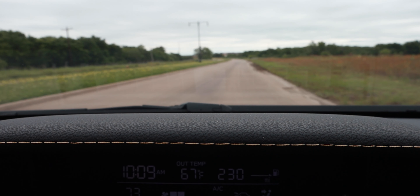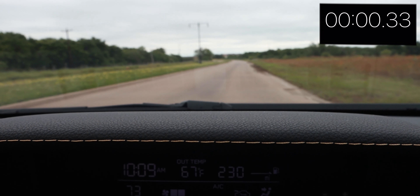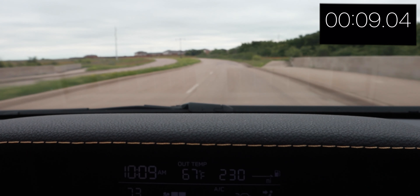Speaking of acceleration, let's do a quick acceleration test — a zero to 60. We've got a straight road ahead. Let's turn off the auto start-stop and give it all the chance it has. Got it in manual shift. And 60. So that took a little bit of time — I'll put the number on screen. But again, that's not what this thing is made for.